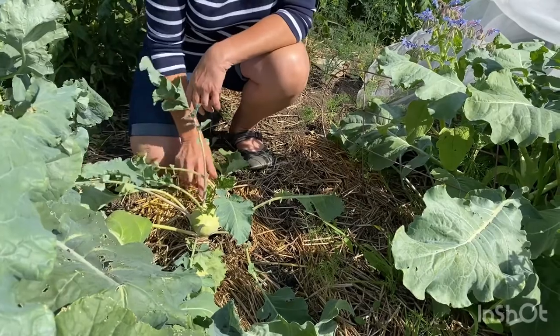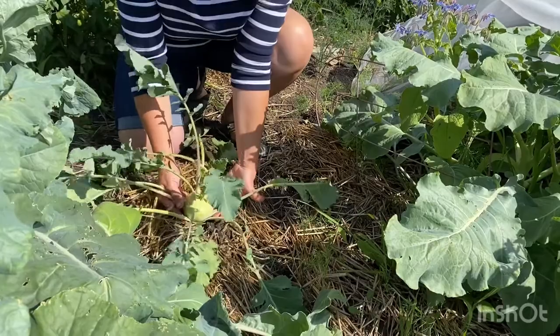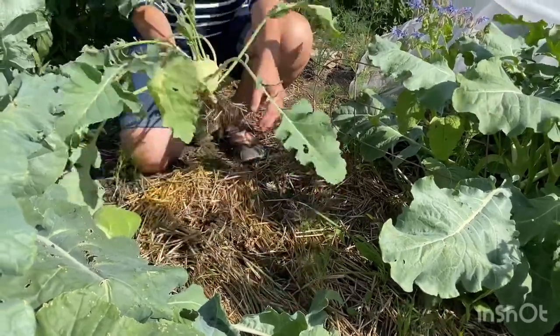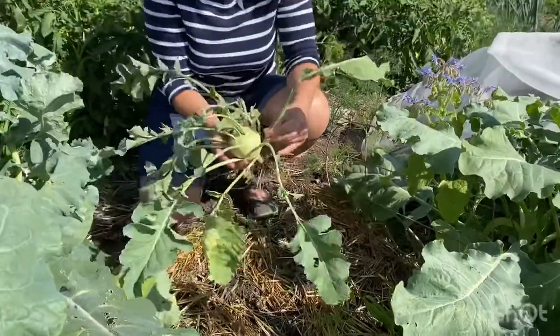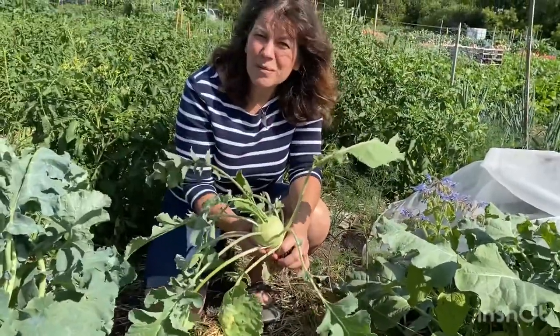Now when they're about this size it's a perfect time to harvest, so we're going to take this guy and we're going to pull the entire plant out of the ground, roots and all. Now we're going to take this and head to the kitchen and make a delicious kohlrabi and kale slaw.